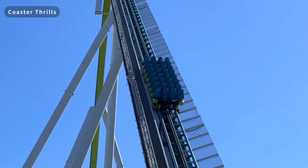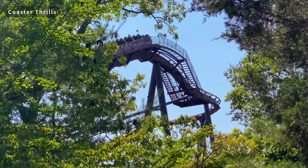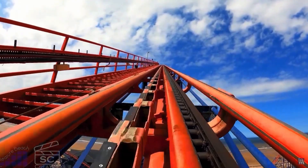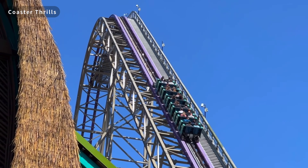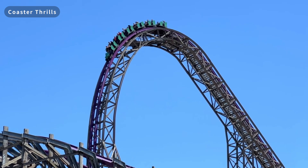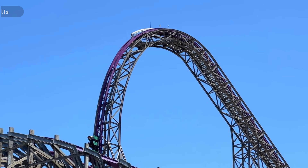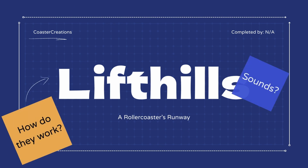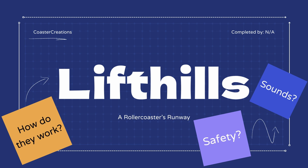Have you ever wondered why roller coasters make the clickety-clack sounds they do when they're climbing the lift hill? Or how, when they're on that lift hill, the train doesn't roll backwards and fall down? In this video, I will be explaining how lift hills work, why they make the sounds they do, and prove to you that the sounds themselves are in fact a very safe thing. So without further ado, this is how lift hills work.